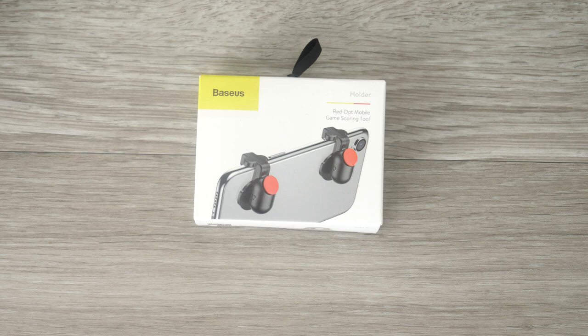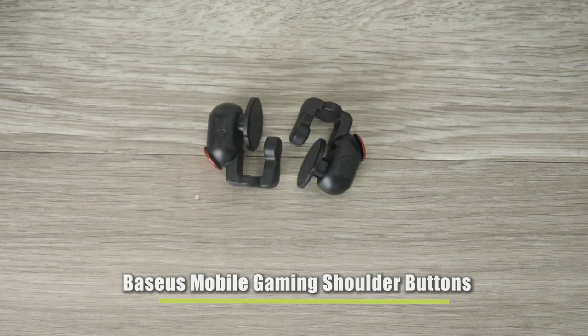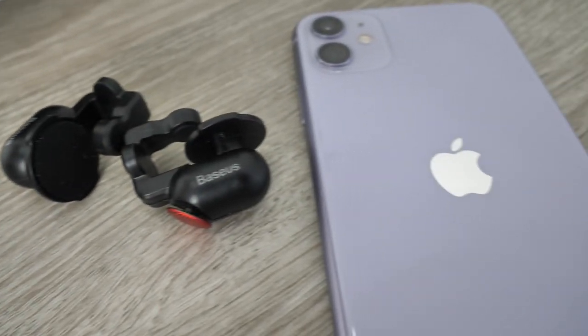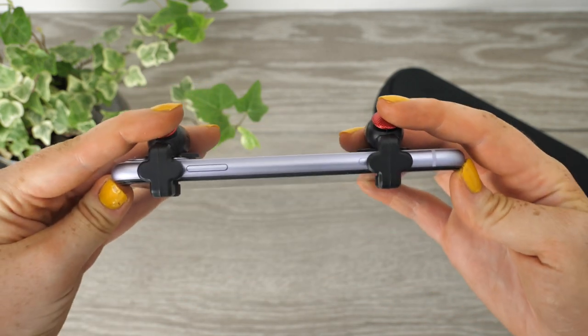Hello and welcome to today's video. If you're a smartphone gamer looking for ways to improve the way you play your favourite games, you'll be interested in what we are showing today. You may find that after time your handset begins to feel uncomfortable in your hands, which can affect your playing ability. So to help assist you in acing levels and exceeding your best score, RACESUS have created this Red Dot Mobile Gaming scoring tool.